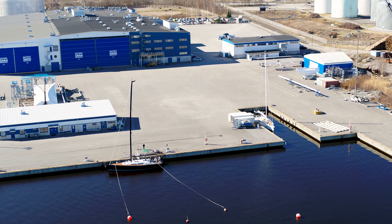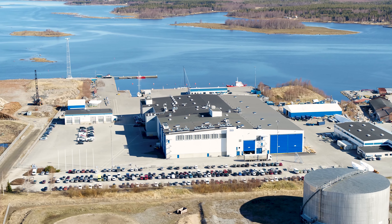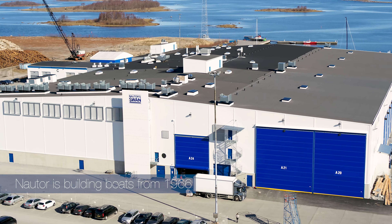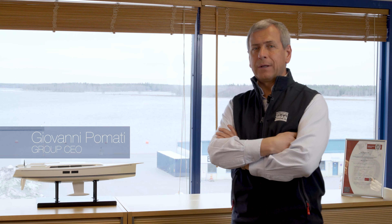Welcome to Finland, welcome to Pietarsaari, where Nautor Swan is building boats from 1966. I am Giovanni Pommati, I'm Italian, and I'm working between Italy and Finland. I joined Nautor Swan as Group CEO in 2018.